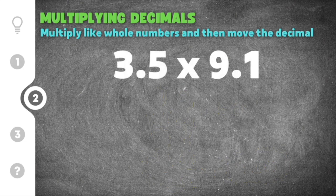Moving on to our second problem on multiplying decimals, this practice problem gives us 3.5 times 9.1. Again, I'm just going to multiply as if they were whole numbers, so 3.5 times 9.1.